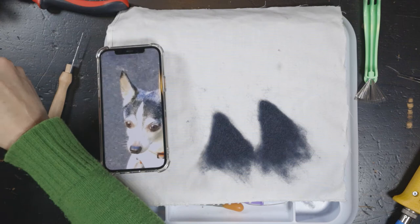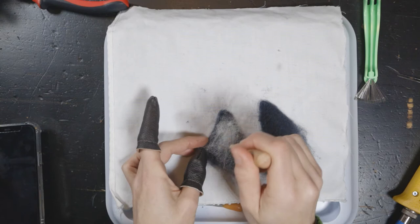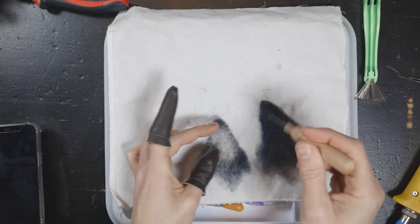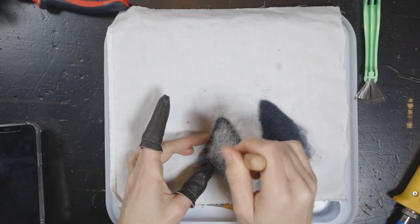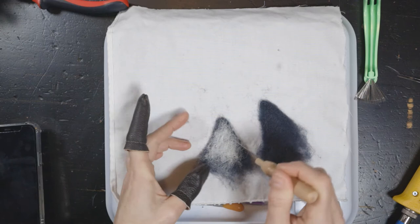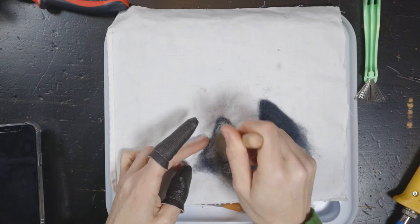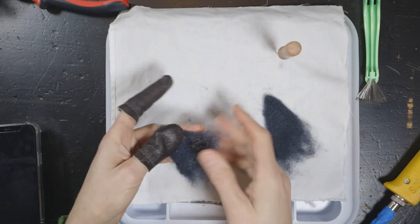I'm gonna try that here — tack it on. Maybe for that I won't use the felting machine because see how it pokes through? I don't want that. I might have to add a little extra gray on the back. I don't mind this being a little fluffy on the sides because it's the inside of the ears — inside tends to look like a little furr. Let's see how this looks if we add a little more gray.